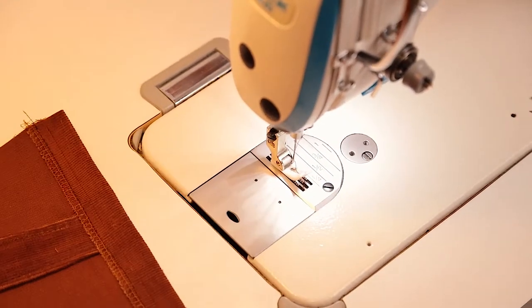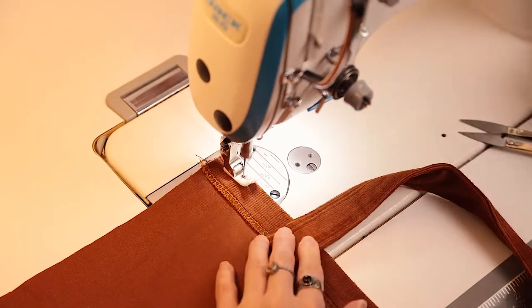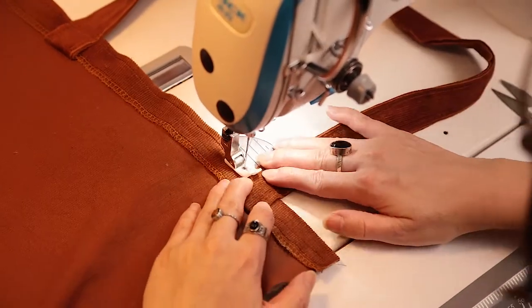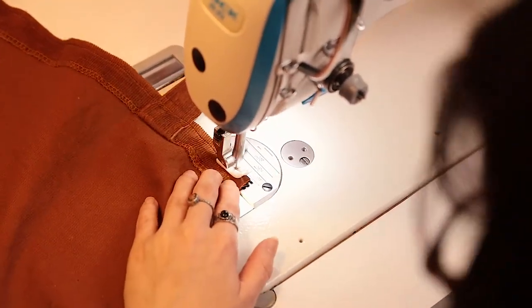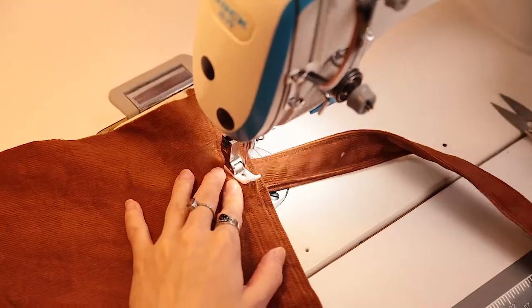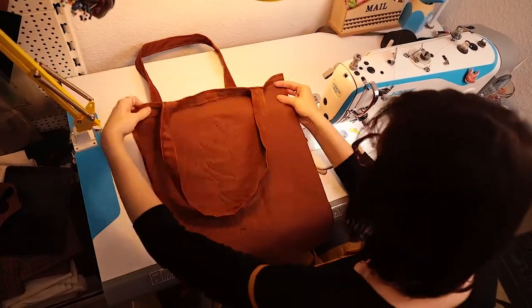Then turn your strap over and sew it again, but this time staying close to the top edge of your back piece. Repeat this with the other back piece as well.